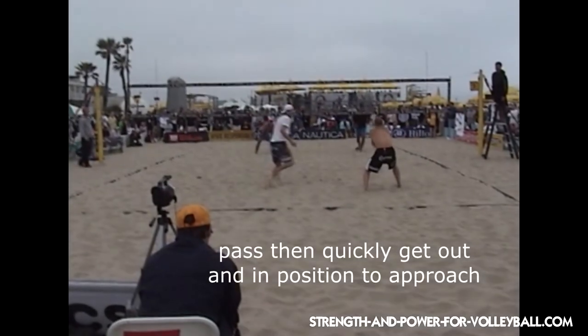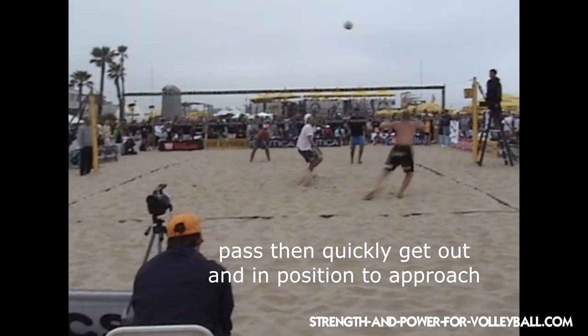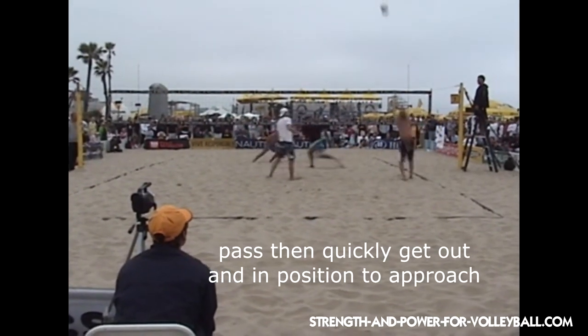When you pass, you want to focus on passing the ball forward towards the net in front of you. So when it comes to passing, the biggest mistake I see players make is they don't pass the ball forward.